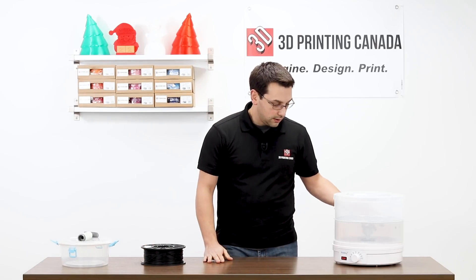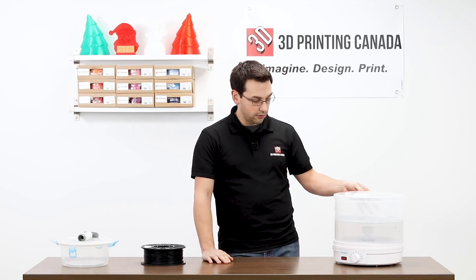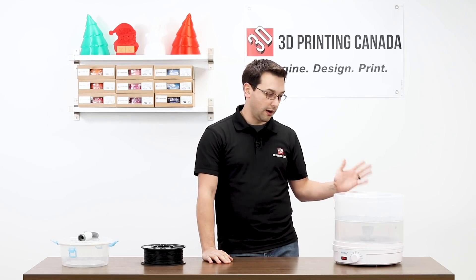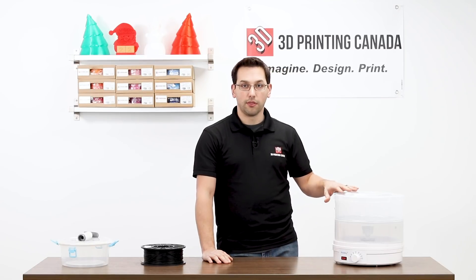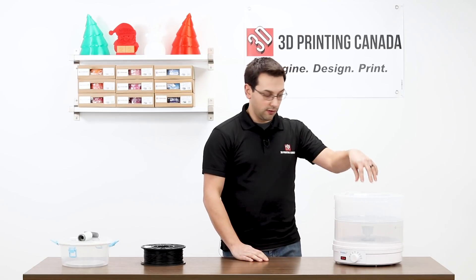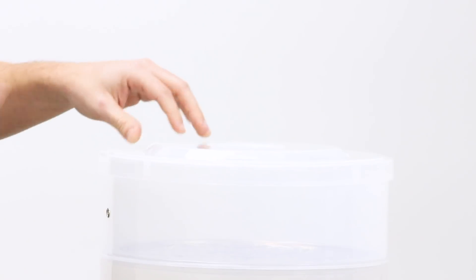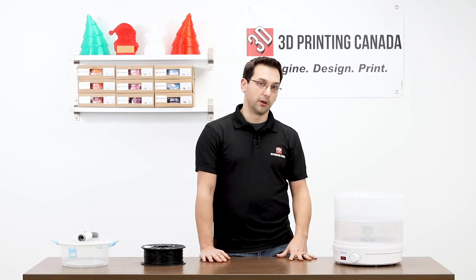The PrintDry is kind of similar to a food dehydrator, but it has two specially designed shelves so you can have two rolls of filament drying at a time. You don't even have to take the filament out in order to run it through your machine — they give you these little eyelets on either level, and since the spools are on little spindles, they spin freely. You can actually just feed the material right out into the printer, which is what we're going to do today.